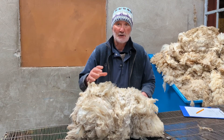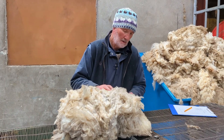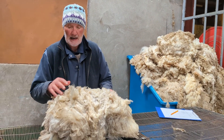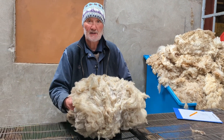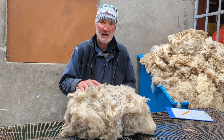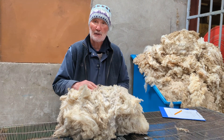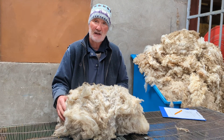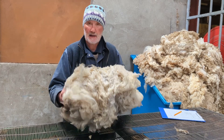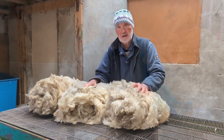If when you're judging you get a tie, each fleece entered at the show is weighed fairly accurately, and you multiply the total amount of points by the fleece weight, and that would decide the winner. I hope that explains a bit about judging wool.